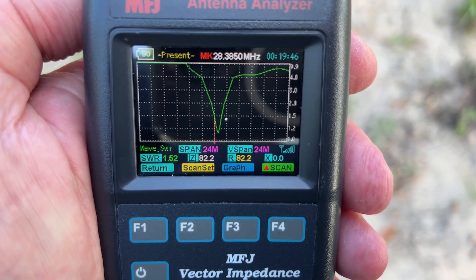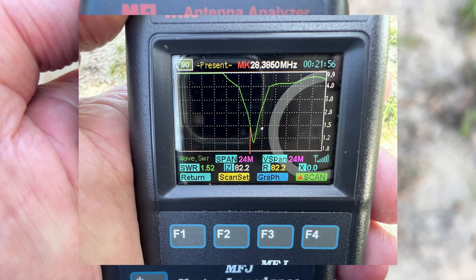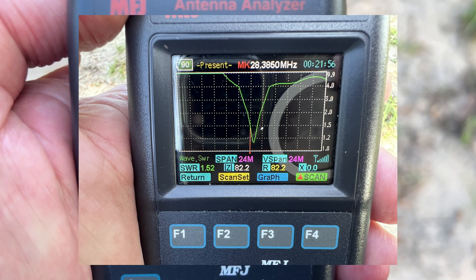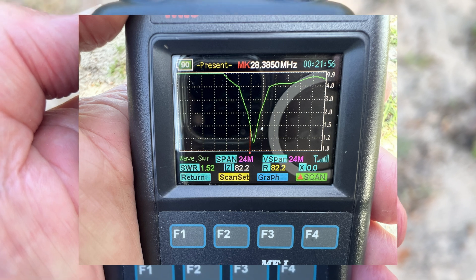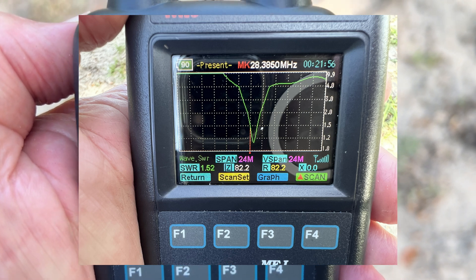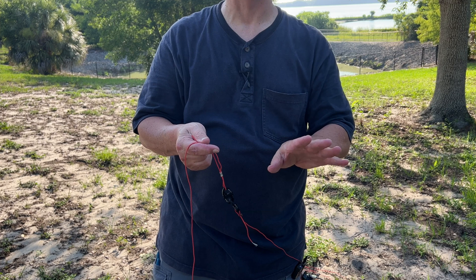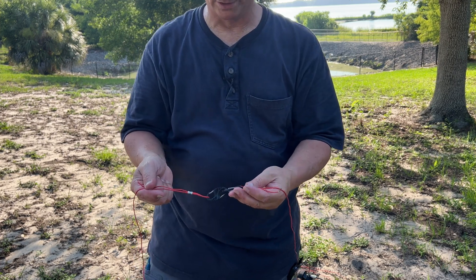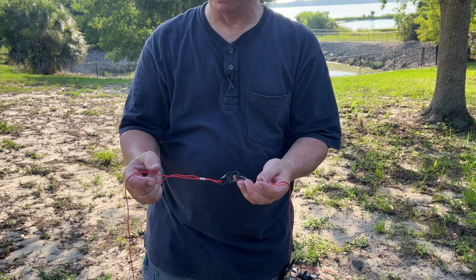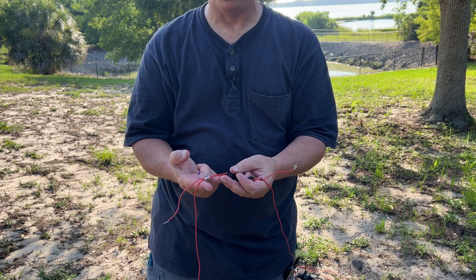After multiple adjustments, we're at 1.52 on 10 meters at 28385. That's not quite as good as I wanted to get it, but I've been out here far too long today doing the adjustments. We need to move on to 20 meters and 40 meters. On this side we have our 10 meter section going back to our winder.